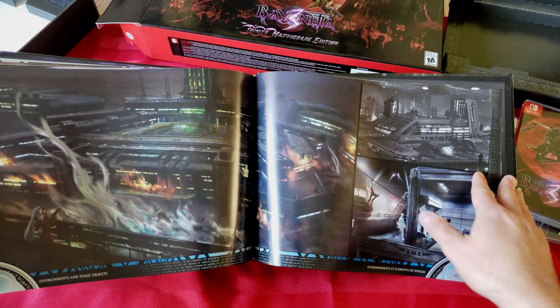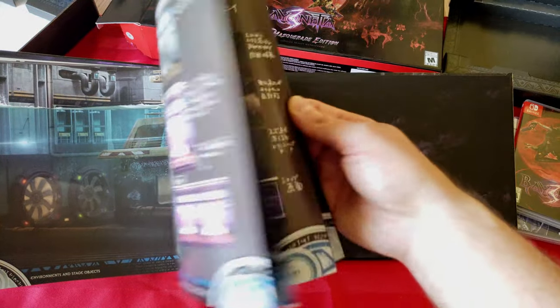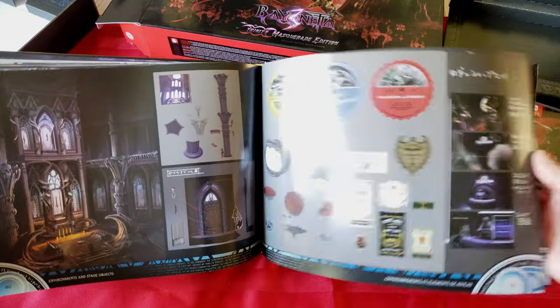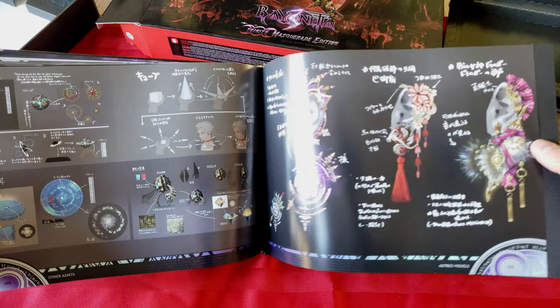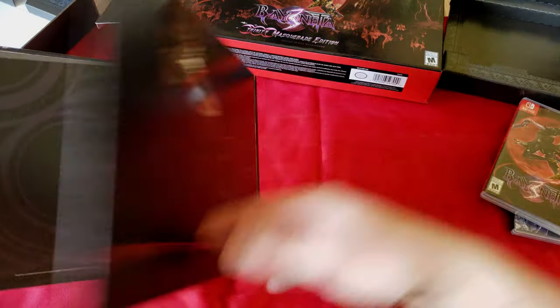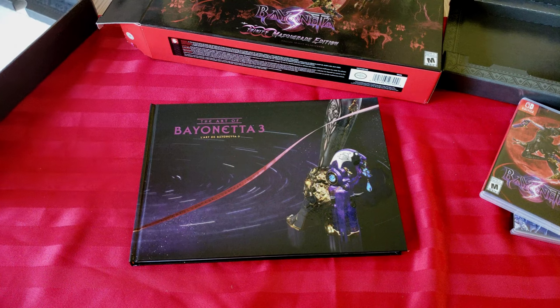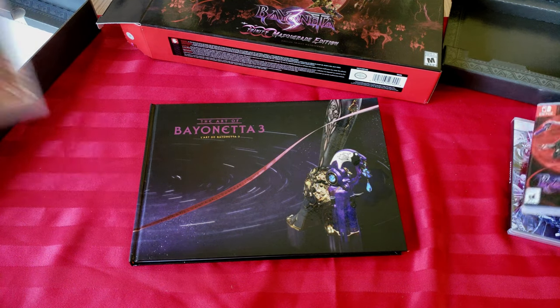Nice portals and stuff. Nice industrial futuristic underwater environments. This is going to be cool. I'm definitely going to have to start streaming the first game, the second game, and now this one. There you go — that's the art book. That was a very nice art book. So yeah guys that's pretty much it for Bayonetta 3 Trinity Masquerade Edition.